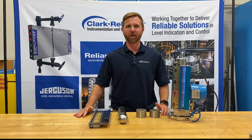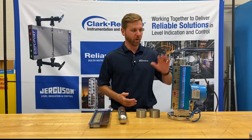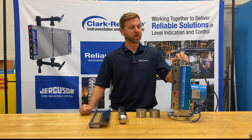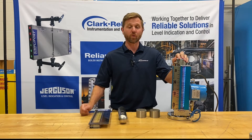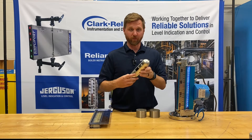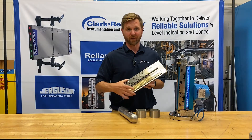Hi, I'm Rob Boland, Jurgason product manager for Magnetic Level Products. Today we're going to do a quick demo going over a Magnicator, the main components, and why each of them are important. With any Magnetic Level Indicator, you have three main components: the chamber, the float, and the indicator.